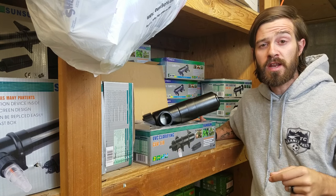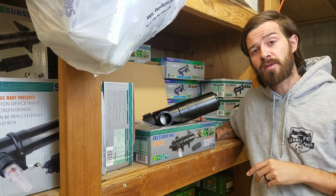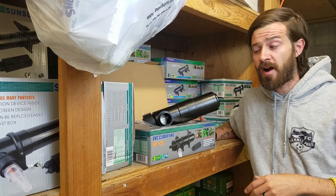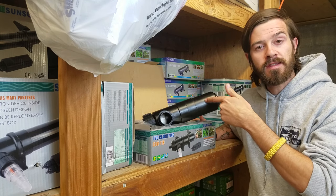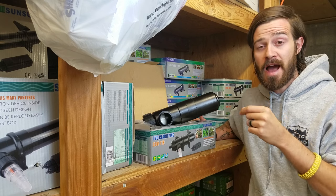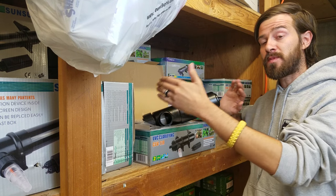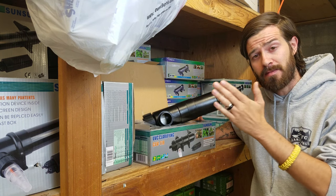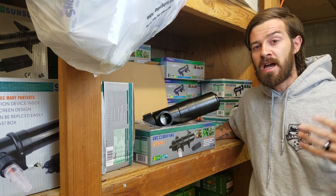First of all, are you getting sterilization? Most sterilizers that are sold on the market are actually not a sterilizer — they're going to be more of a clarifier. That's due to the bulb they're using inside; it's not going to be the highest quality with the highest output. And the length of the bulb means there's going to be a very low dwell time, meaning it's not going to have enough contact time for the water passing by. So you're actually not getting sterilization.